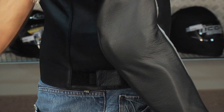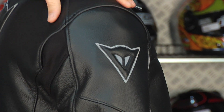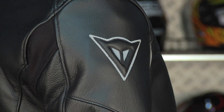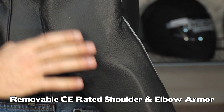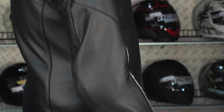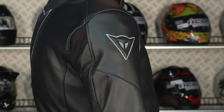Notice the way that this shoulder is constructed. It's a reflective backing demon logo. You're going to have internal proprietary CE rated Dainese armor that is removable, and you also have Dainese elbow as well as forearm armor down the side. Notice the limited amount of seams — they've done that to make sure that in a crash situation this jacket stays together. The less seams, the better.